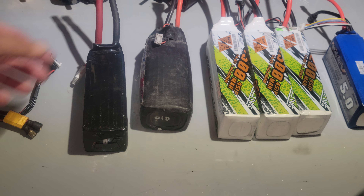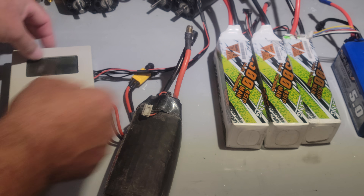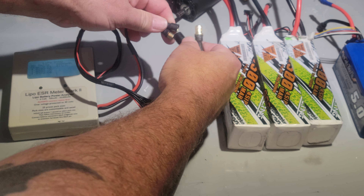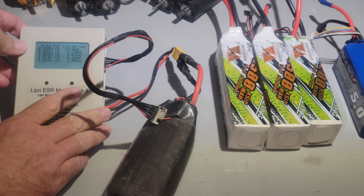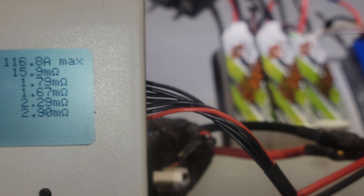I'm just going to show you guys something real quick. I'm going to take the ESR meter here and plug this thing in - eight millimeter plugs like I said. So there's the internal resistance for that pack that's swollen.